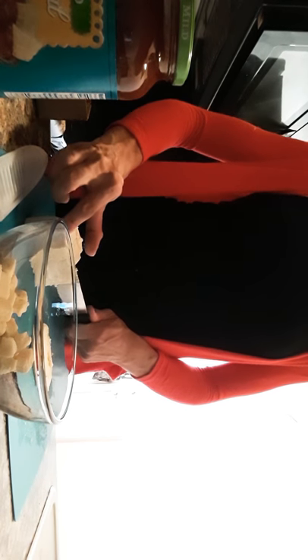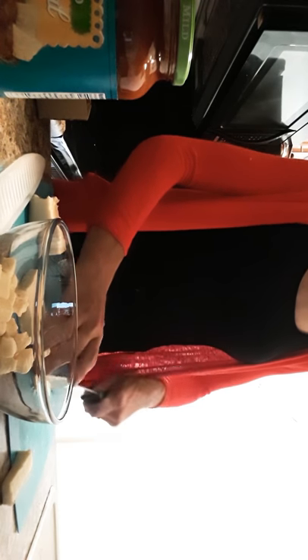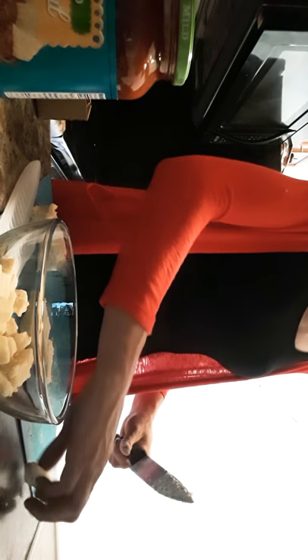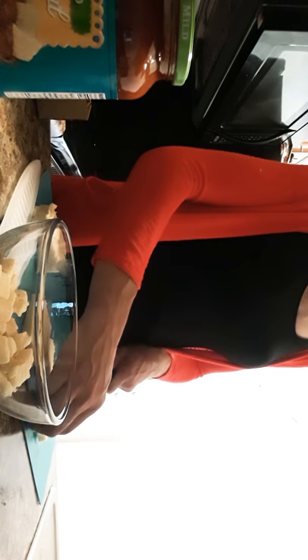But I'm going to do these kind of bagel — slice this bagel. Because it doesn't have to be the same size, it doesn't have to be the same thing. And if it lands on the floor, don't eat it.